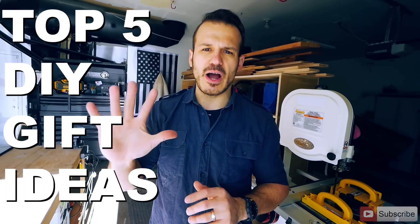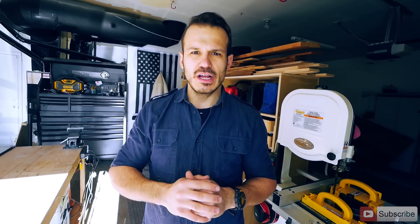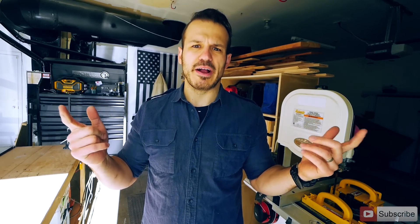So I came up with the five top DIY gift-giving projects. Before we get into them, let's go find a little bit more inspiring place. So without wasting time, let's get into the video. Let's go!